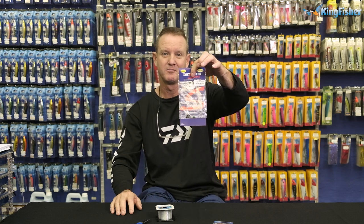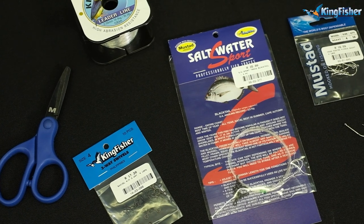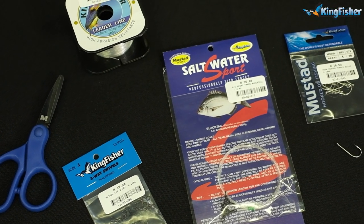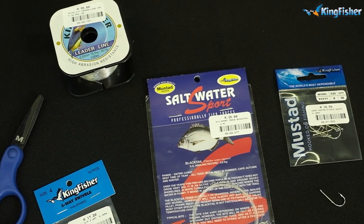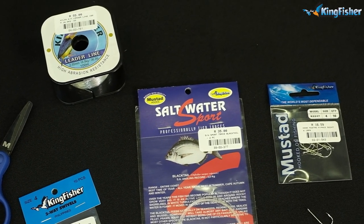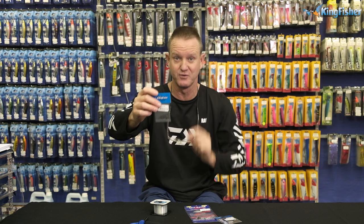To make the commercially tied Blacktail trace, we require Kingfisher 16 kilo nylon, our 92247 — that's the barbed hook, size 4 — and of course our Kingfisher three-way swivel, size 4 as well.